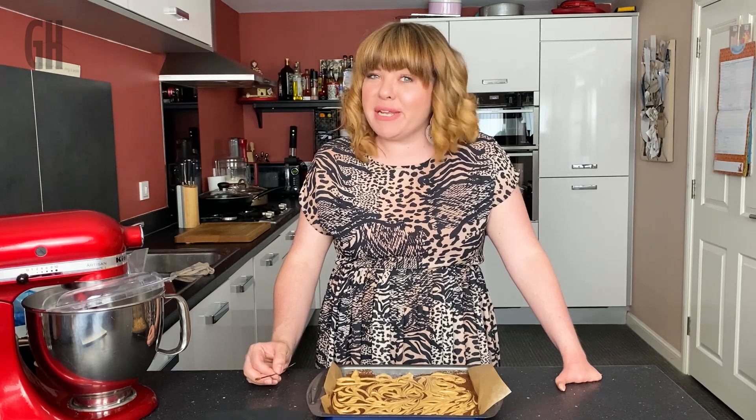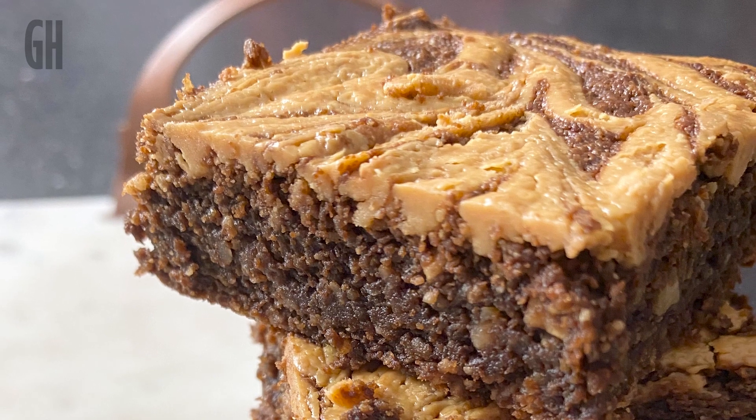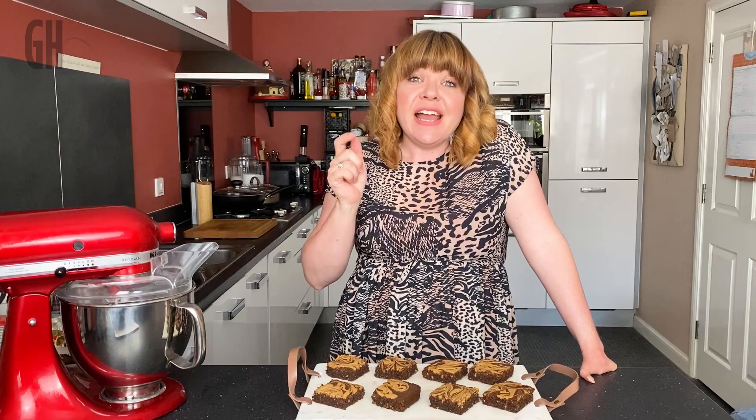It's ready to go in the oven now — 180°C fan, 200°C conventional, for about 35 minutes. There we have it: our delicious vegan no-flour brownies — chocolate and peanut butter — and they taste amazing! I hope you've enjoyed this video. Head down below for all the details of the recipe, the ingredients and the method. Thanks so much, bye!